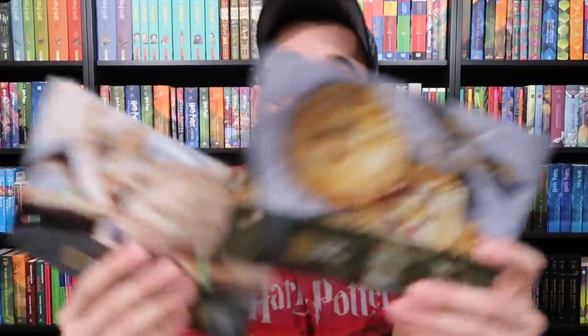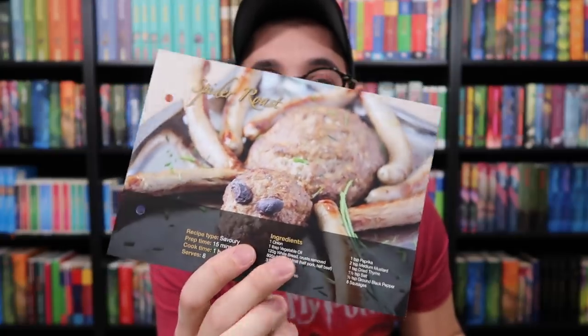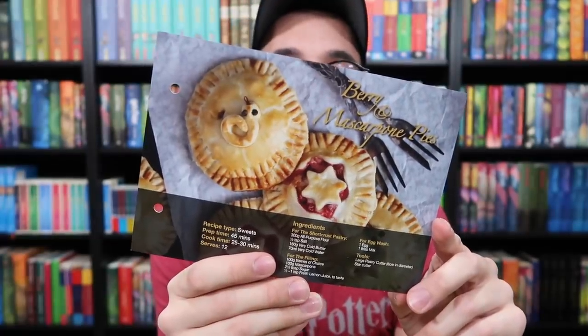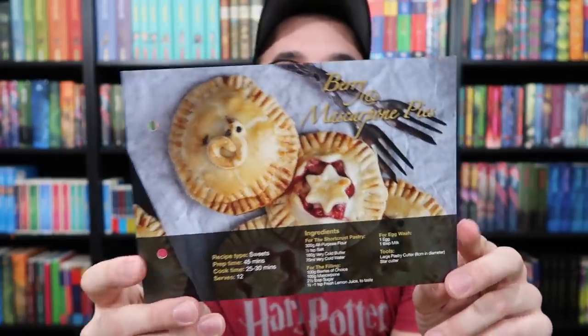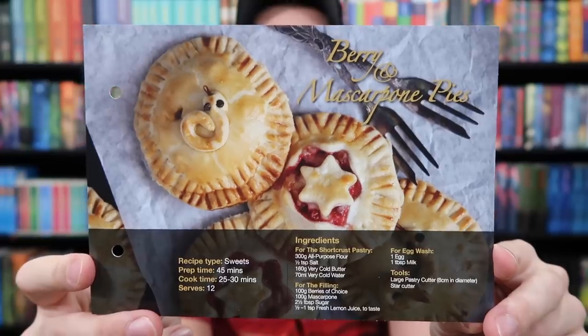Now this was the Halloween themed box. Each Geek Gear box comes with two different recipes, and I'm assuming these are going to be Halloween themed. Yeah — a spider roast, so it's making a roast that looks like a spider, and some berry and mascarpone pies. I'll hold up the recipe so you can do a screenshot or pause it and write it down.